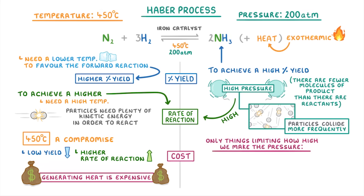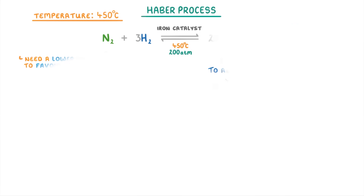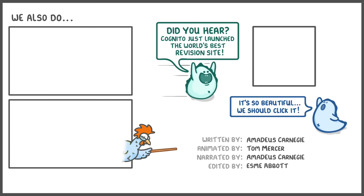So the only thing limiting how high we make the pressure are the practical considerations like cost and safety. Maintaining a high pressure is very expensive, and if anything goes wrong, high pressures can be really dangerous, and so 200 atmospheres turns out to be the best pressure. Anyway, that's everything for this video, so hope you enjoyed it, and we'll see you again soon!